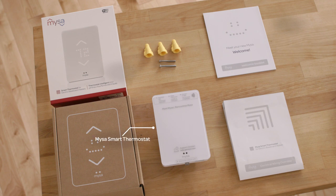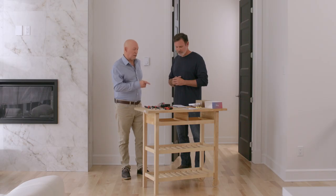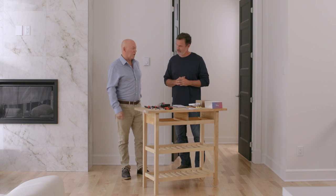Next, let's see what's in the box. We've got our beautiful Mesa Smart Thermostat, our welcome booklet, some screws and wire nuts, and an easy-to-follow wiring diagram. I can already tell this is going to look great in my home, and I'm really impressed with the recyclable packaging.